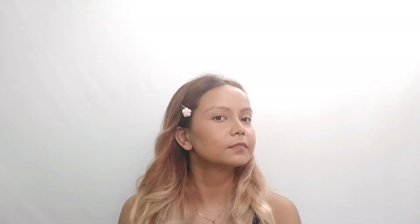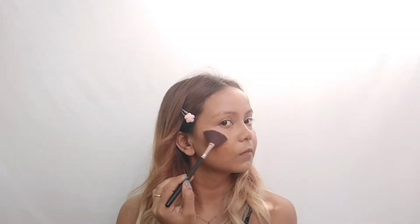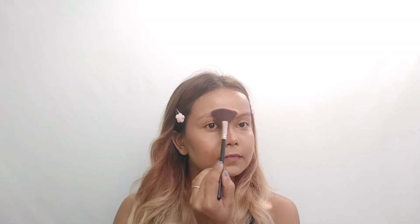Once you're done with blushing, it's time for highlight. You can take a fan brush and a highlighter and apply it on your cheeks, cheekbone — do the same on the other side. A little amount is enough. You can also apply it on your nose and cupid's bow, as well as your chin.